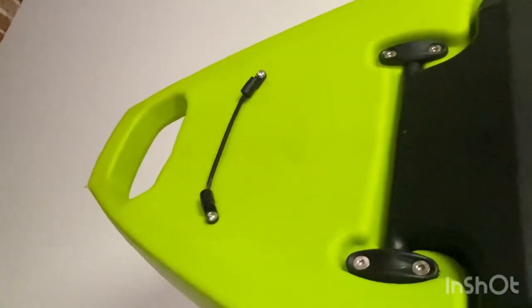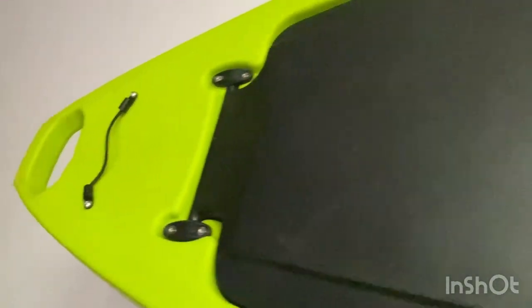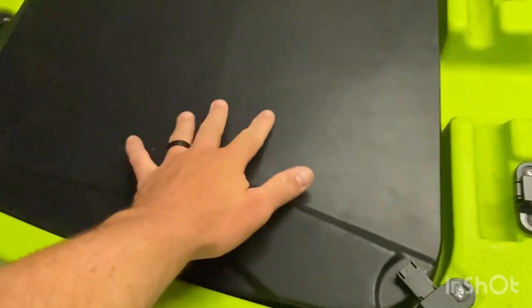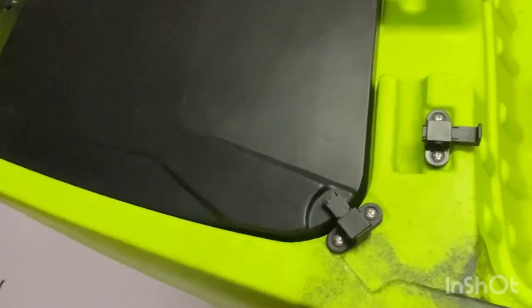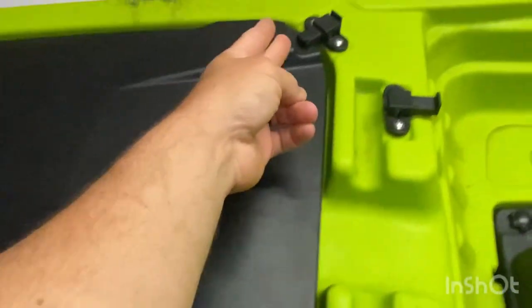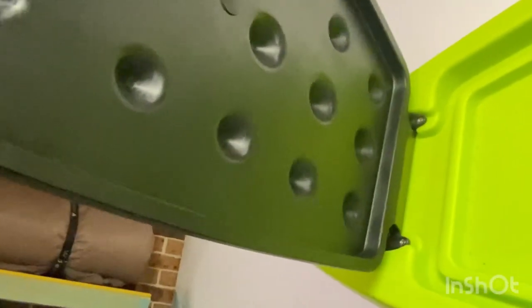There's this little piece here — not sure what that's for, but you can put a paddle in there or something. Coming back, you've got this nice big hatch. It's quite flat on top so you can put your bait, sun cream, your net, or whatever you want up there. It has nice latches — simply pull that, pull that, and it lifts open.